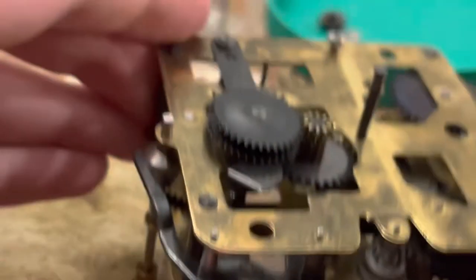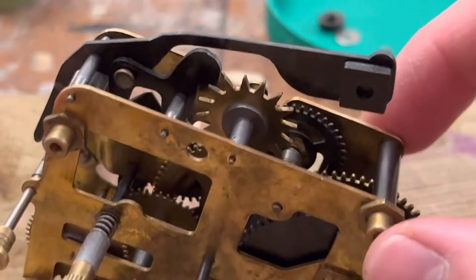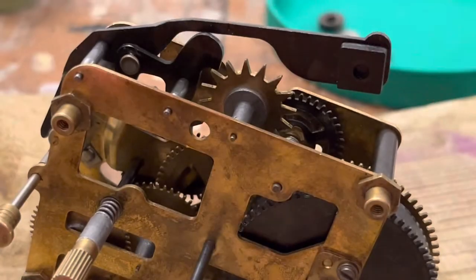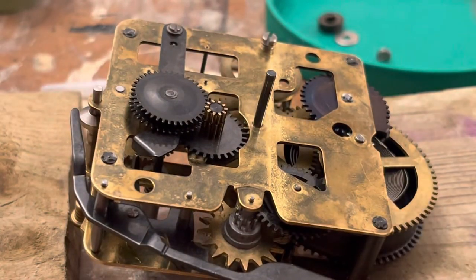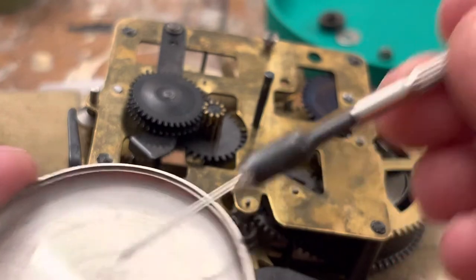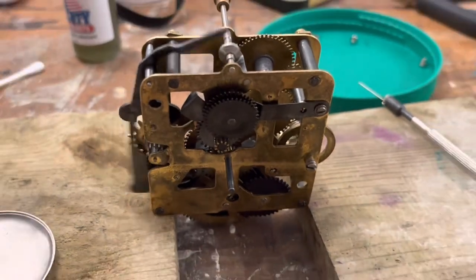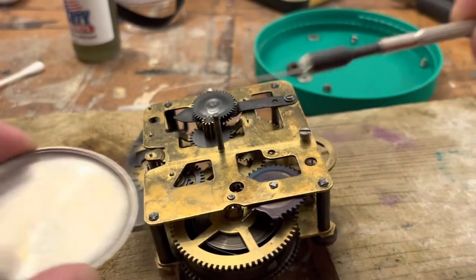We should also oil the other bits of this — there's a rivet there. That needs oiling because it pivots a lot on there. I don't think I oiled these guys on this side. The clock's not giving me a bad motion now — it's not amazing, but it's not terrible.